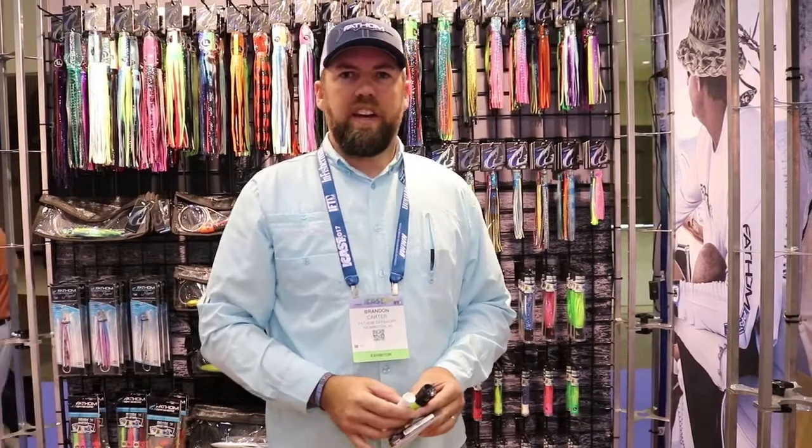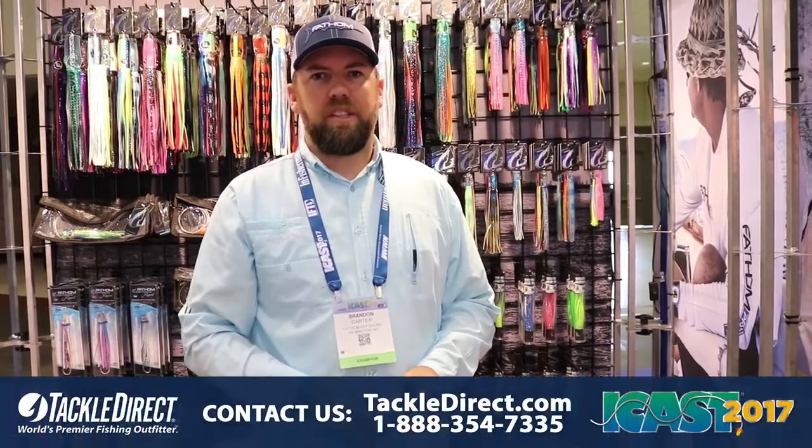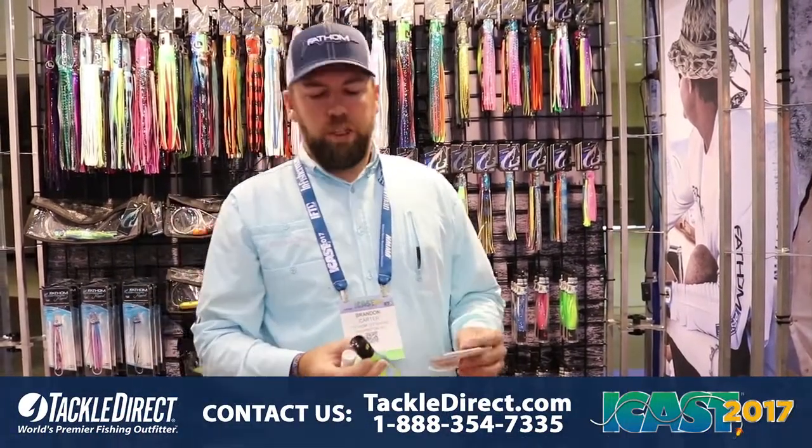Hey guys, this is Brandon with Fathom Offshore at ICAST 2017. I want to talk to you about a couple of new products we got.